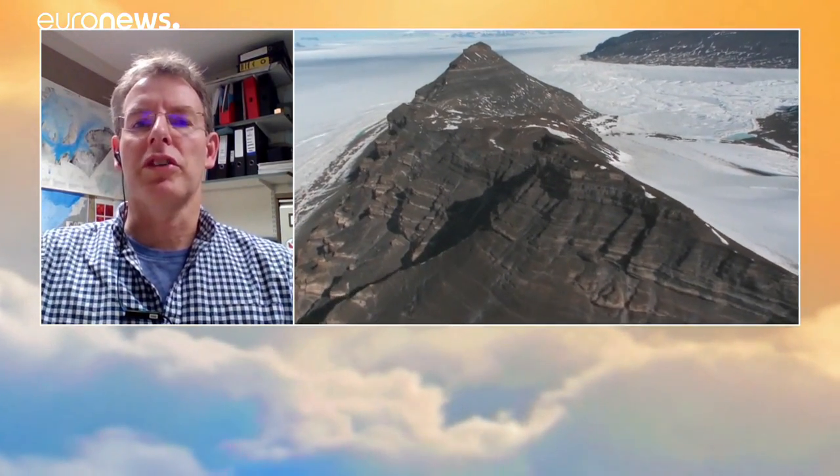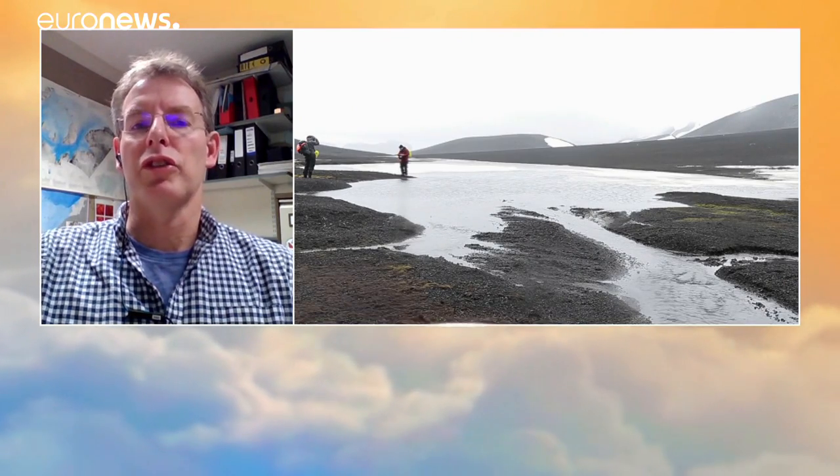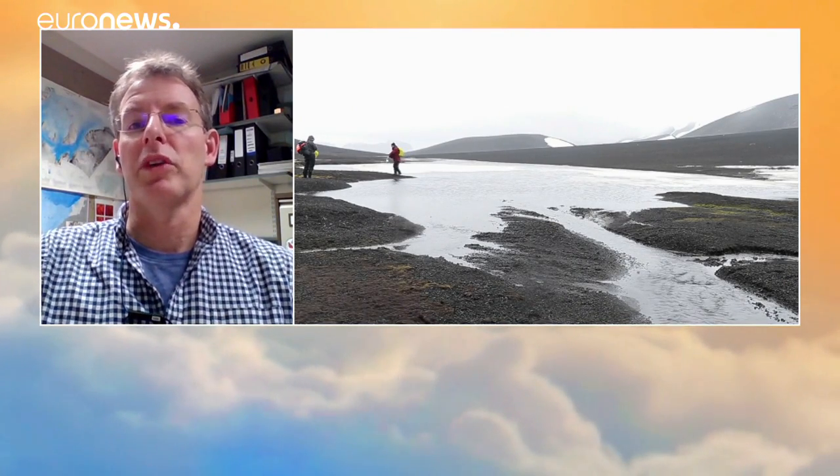And why has the team done this? Now that they're down there, what do they want to find out? The main motivation for the project has been looking at ice sheet history and also the flow of ice off the continent of Antarctica. We want to understand how the ice sheet has responded in the past and how it will respond in the future.